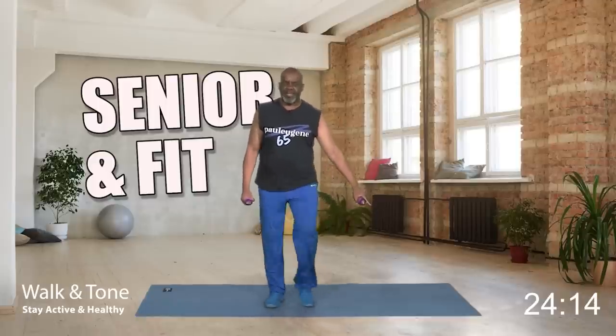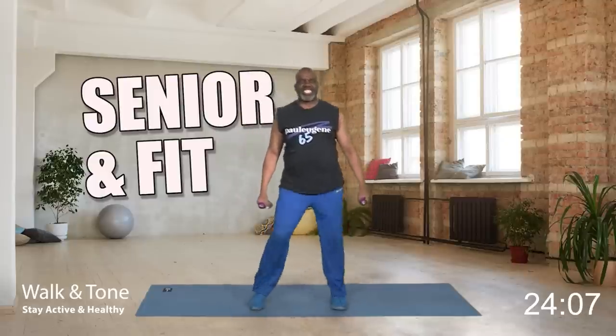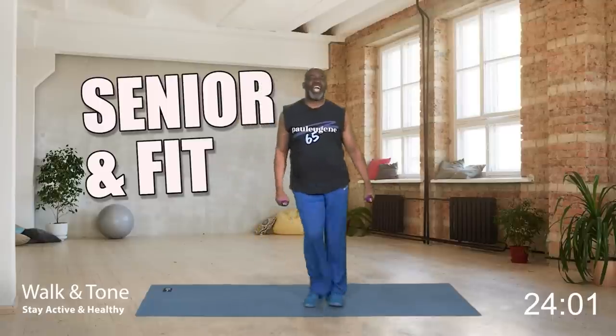Step touch and march right here. Now we're going to start by doing bicep curls. You want to make that bicep stronger? Weight front.